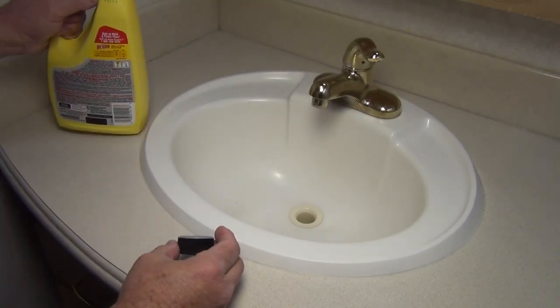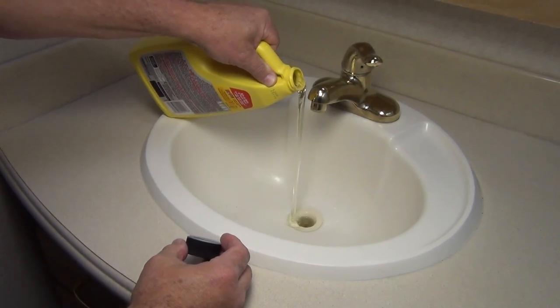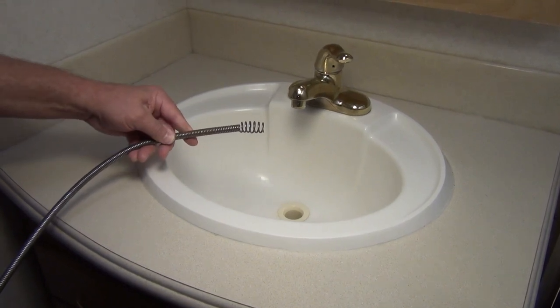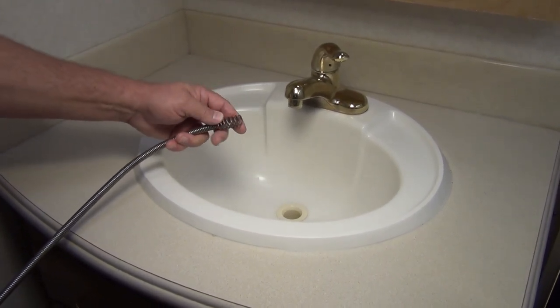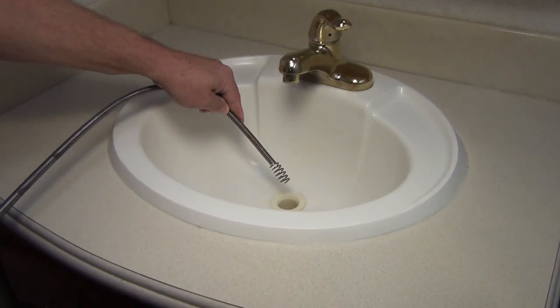Even if you have a blockage further downstream and opt to use a drain cleaning chemical of some type, no precaution is necessary. But if you use a drain snake or other type of sharp-edge drain equipment, please remove the HEPVO valve first, otherwise damage to the membrane will likely occur.